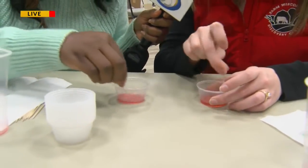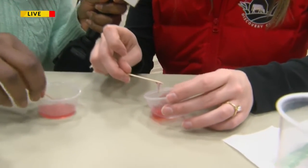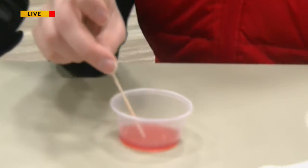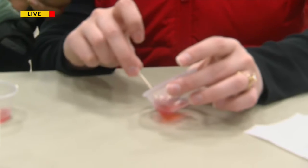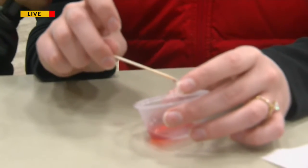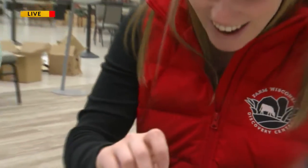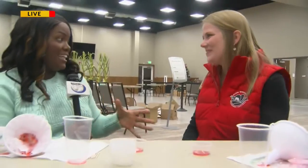Oh, I see it on yours! So all of those white fibers are the DNA that we just separated out from our strawberries — kind of a fun experiment. We think of DNA as this tiny little thing inside our bodies, but there it is. That is incredible! Abigail, so people will be able to do fun things like this starting today at 10 a.m., and they can come and purchase their tickets here.